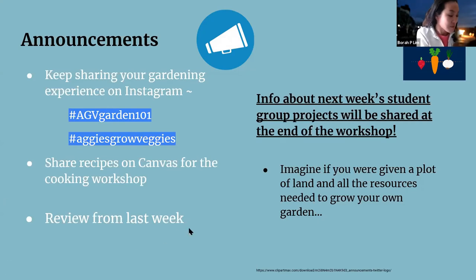Reviewing from last week: who remembers the difference between transplanting and planting? With planting, we plant seeds directly in the soil. With transplanting, we can take seedlings that are pressed for space and move them into bigger containers — and we can consider different timing and temperature options.